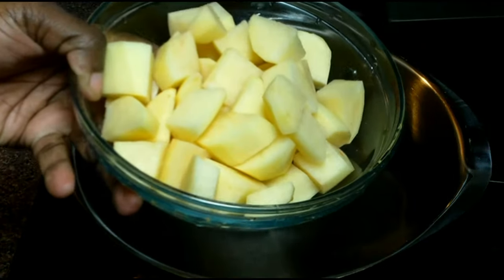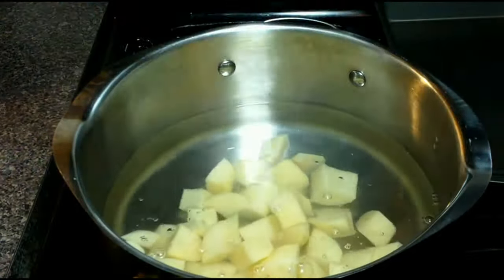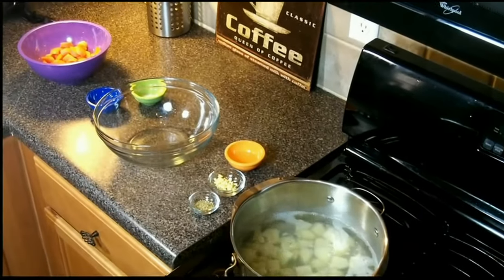Now we're going to give our potatoes a head start by adding them to a large pot, bringing them to a boil and cooking them for 5-7 minutes.